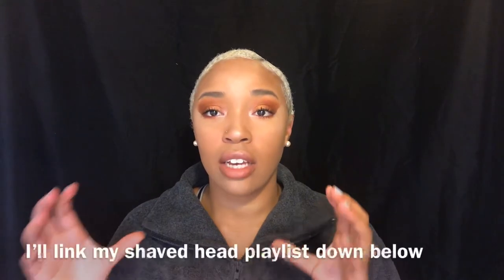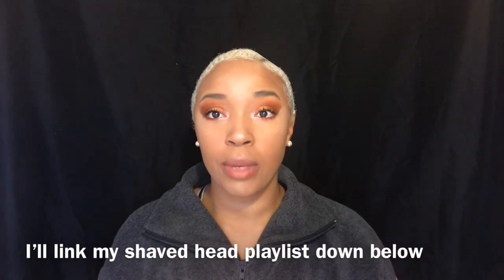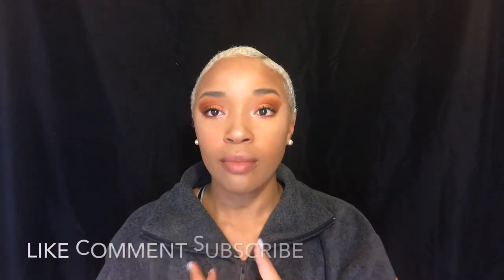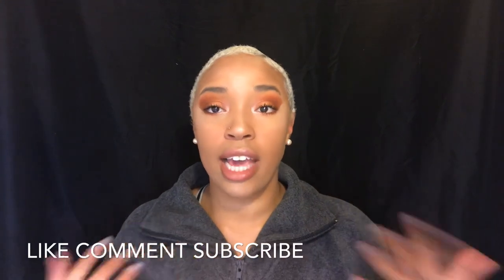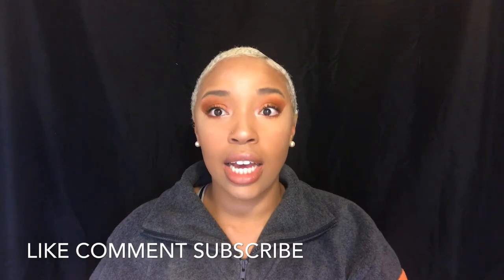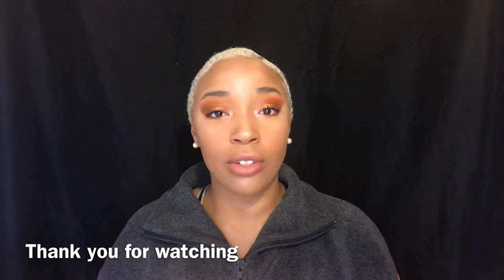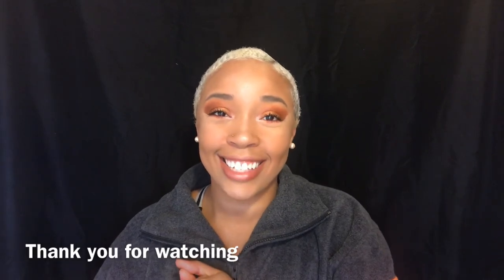I got this technique from Kinky Curly Dess and a few other YouTubers. I'll try to link my shaved heads playlist down below — I've saved a collection of videos from people shaving their heads, people with blonde TWAs, and people slicking down their hair. You can check out that playlist for more inspiration. Don't forget to like, comment, and subscribe to my YouTube channel — more videos coming soon. Thank you so much for watching — I'll see you guys in the next one!